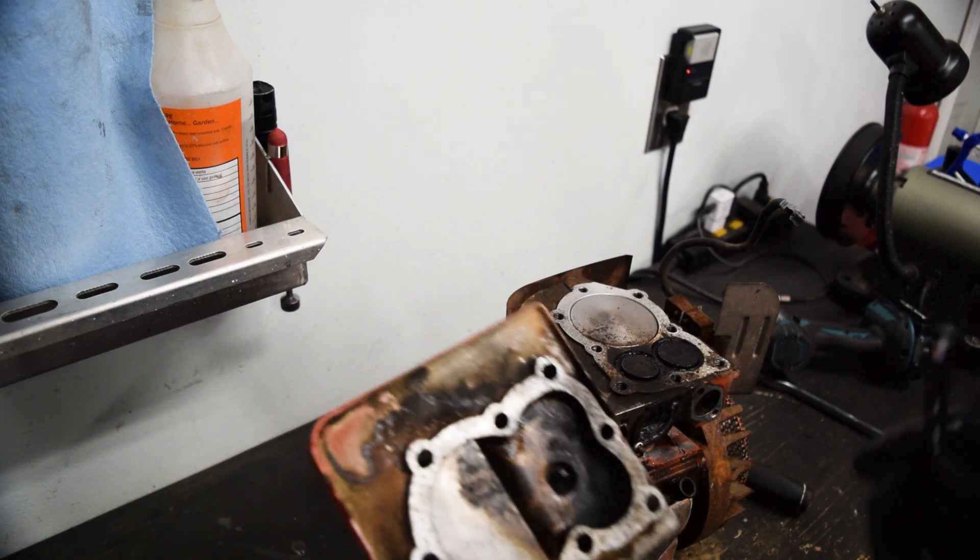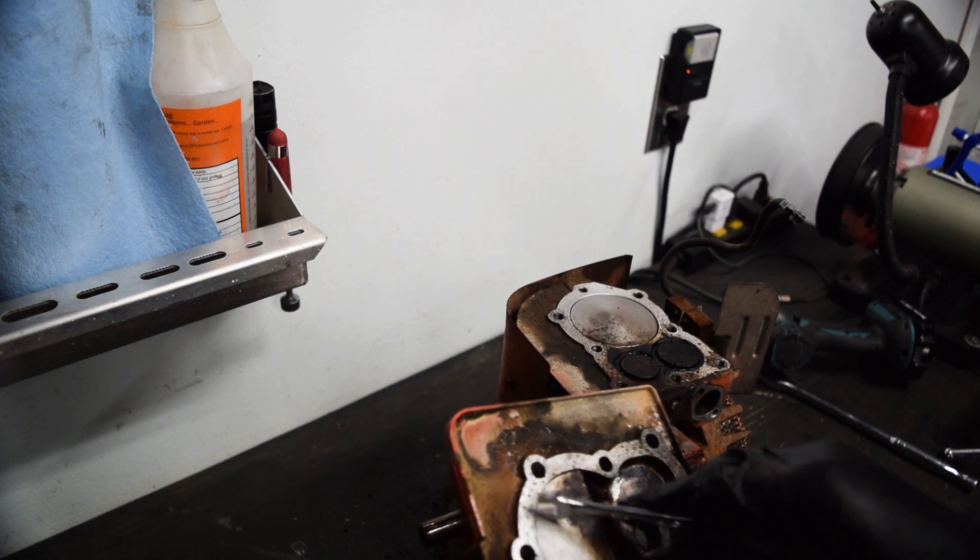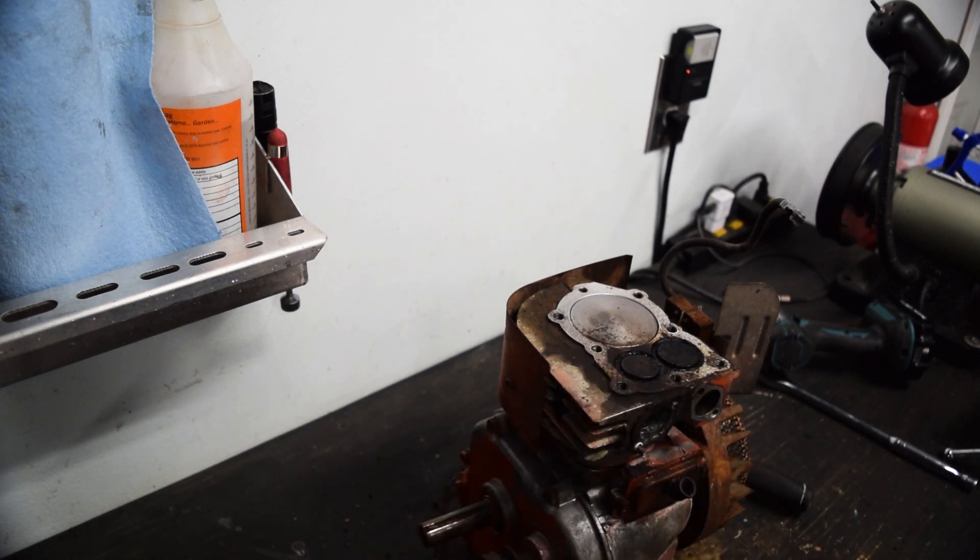Plan of attack: first, clean everything thoroughly. Second, I'm going to flatten the head to get rid of this lip and thus bump the compression a little bit.